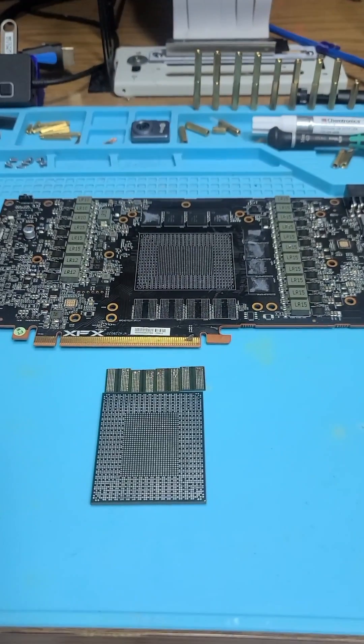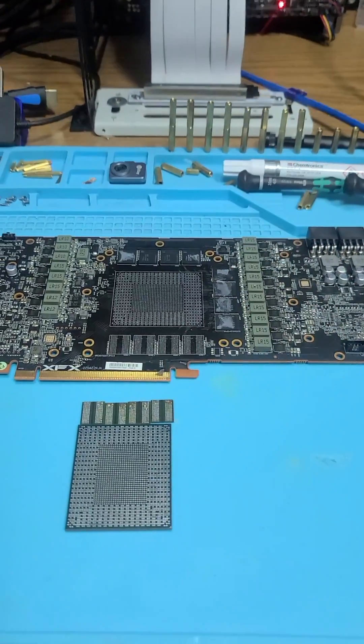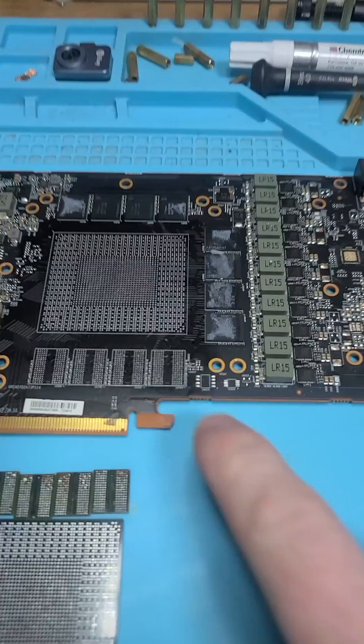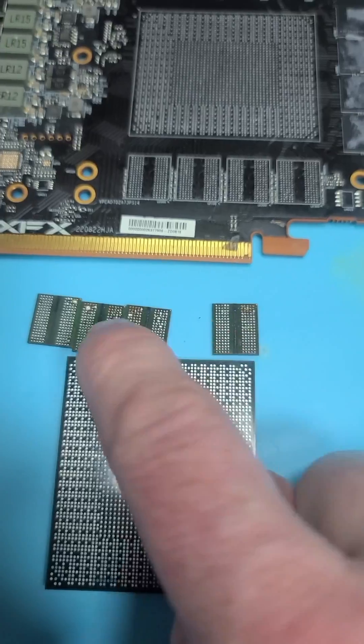This is the 7900 XTX. Today I'll give you one reason why you should not even think about buying the AMD 7900 XTX GPU. And no, it is not the huge crack, and it is not the ripped pads on the Hynix memory chips.